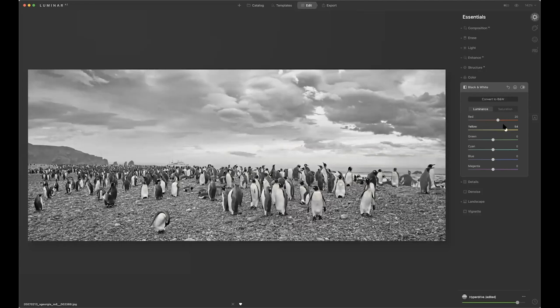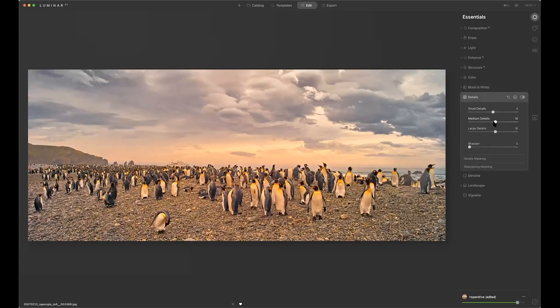I've got details, small details, and overall sharpening. You can do detail masking to protect certain areas, sharpen mask, and set your radius for masking. Denoise we're not going to worry about here. And then landscape — I can add the golden hour look or take it back. If there's foliage in the picture, I could add the foliage enhancer.